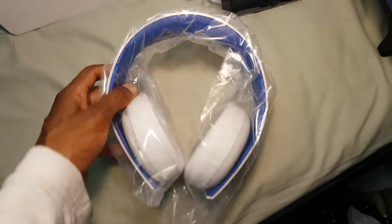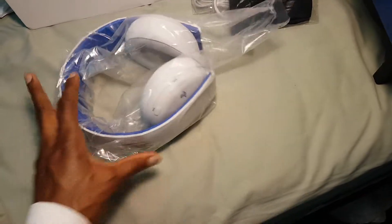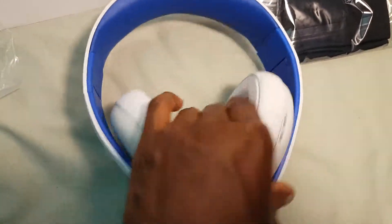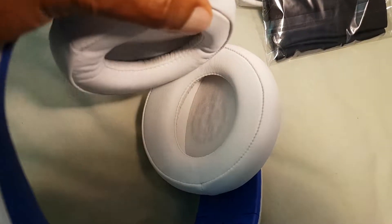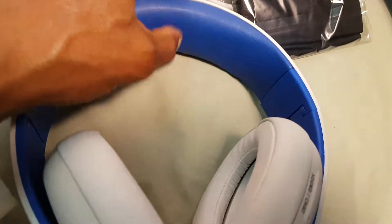Let's go ahead and take a better look at this — I gotta get it outside the plastic first. The whole thing is wrapped in plastic like this. There we go. Take a look at this — nice. Soft leather. I like the fine stitching here. Even this is all soft and squishy.